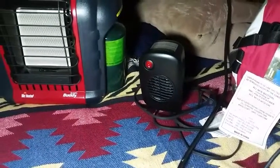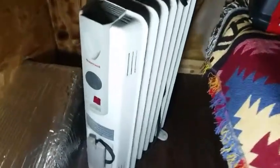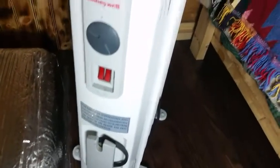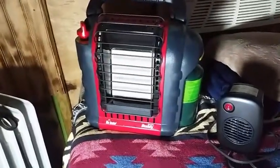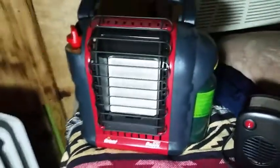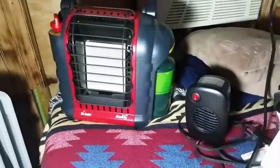If that's not going to be enough and I can hook up shore power, I also have this Honeywell 1500 watt space heater. That little guy is going to come in real handy depending on where I am. But if I am boondocking somewhere and cannot hook up shore power, then the Mr. Buddy heater is going to do the trick — that guy works really well, it's awesome.